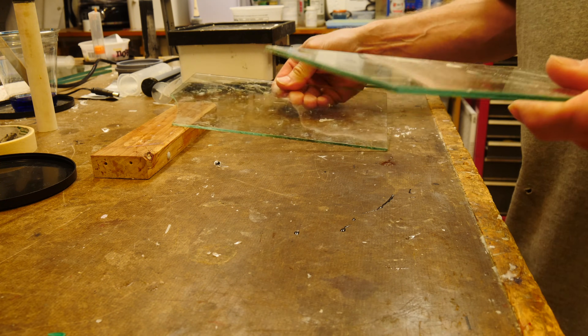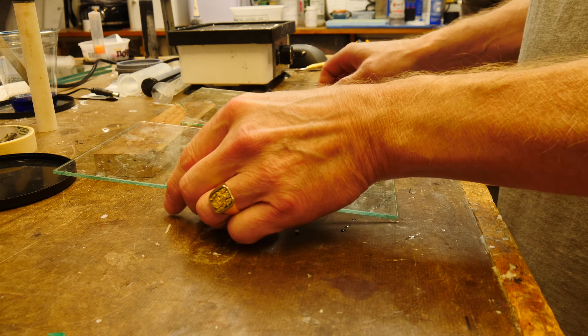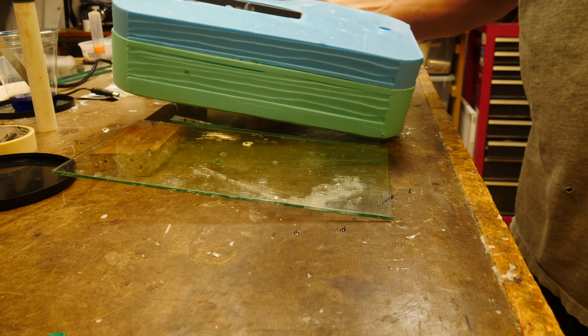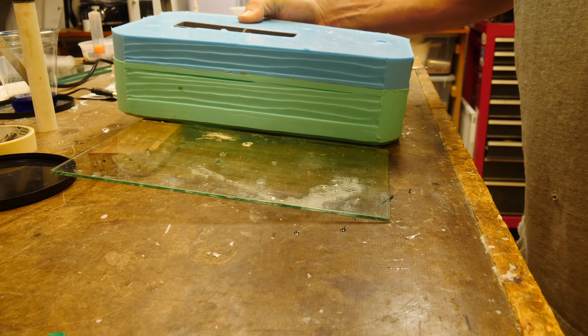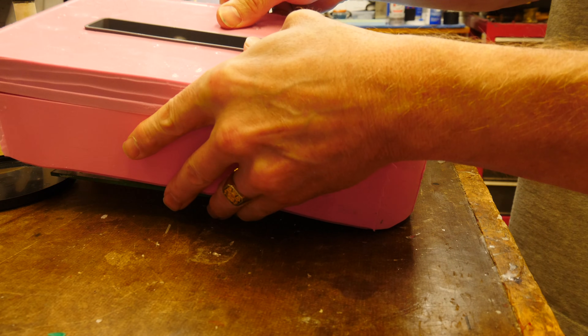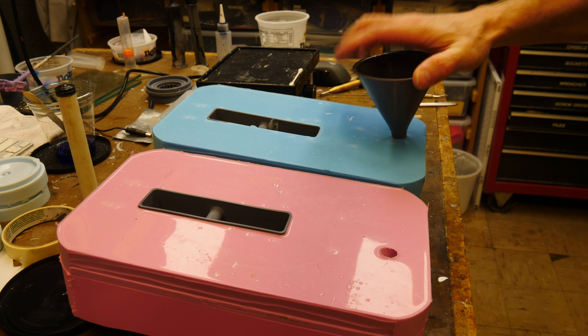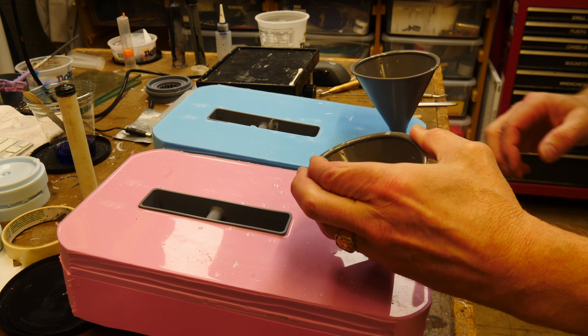After that mold-making fiasco where we wasted a lot of silicone and a lot of time, we end up with our final silicone molds and we start making some parts.